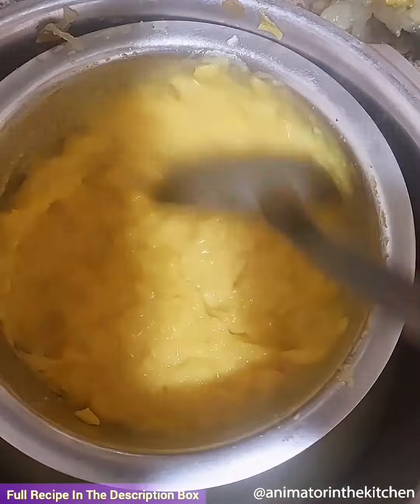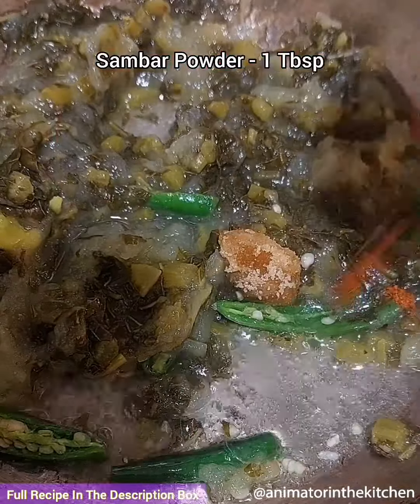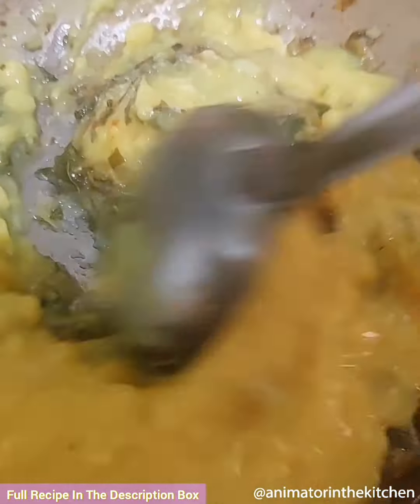Mash the toor dal well and keep it aside. For the raw mango methi leaves pappu, place a pan on flame and add oil, green chillies, boiled raw mango and methi leaves and fry for a few seconds. You can also add tamarind extract, but I have skipped it since the raw mango is already a little tangy in taste.